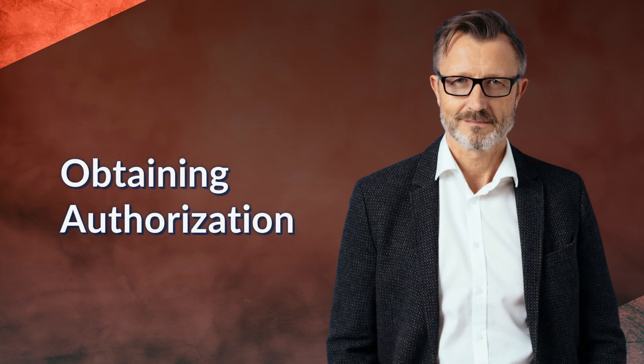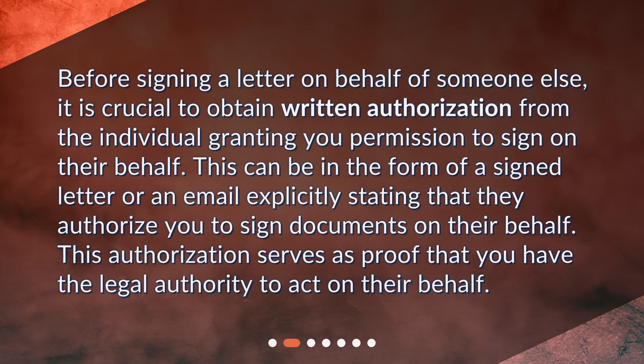Obtaining authorization. Before signing a letter on behalf of someone else, it is crucial to obtain written authorization from the individual granting you permission to sign on their behalf. This can be in the form of a signed letter or an email explicitly stating that they authorize you to sign documents on their behalf. This authorization serves as proof that you have the legal authority to act on their behalf.